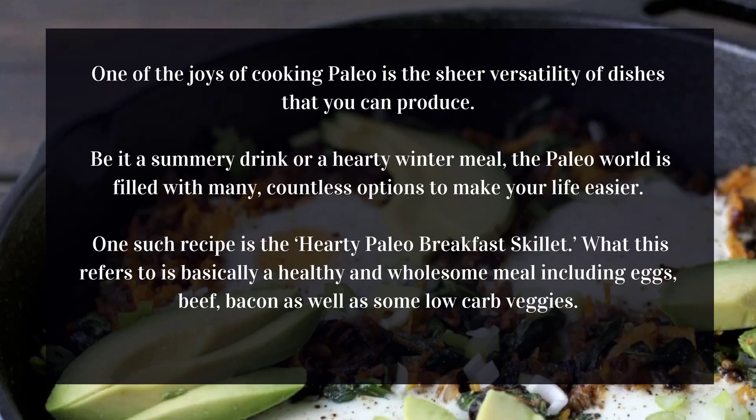Hearty Paleo breakfast skillet. One of the joys of cooking Paleo is the sheer versatility of dishes that you can produce. Be it a summery drink or a hearty winter meal, the Paleo world is filled with countless options. One such recipe is the hearty Paleo breakfast skillet — basically a healthy and wholesome meal.